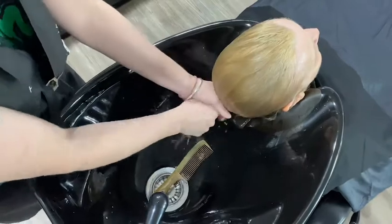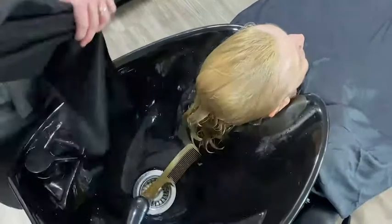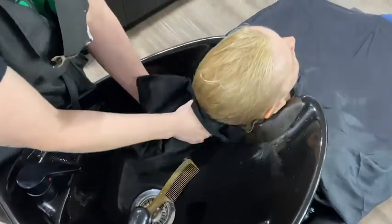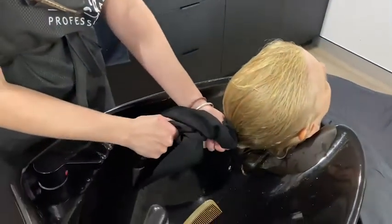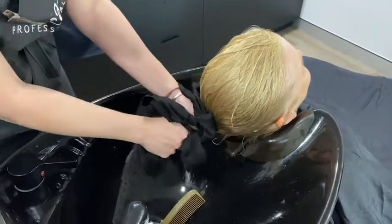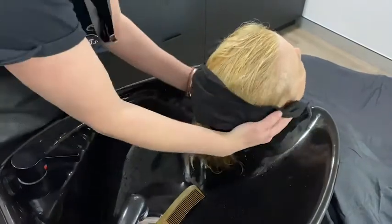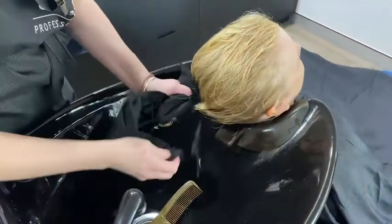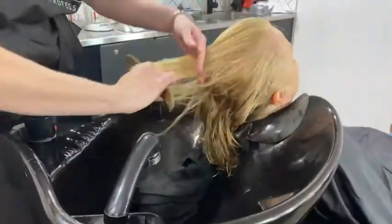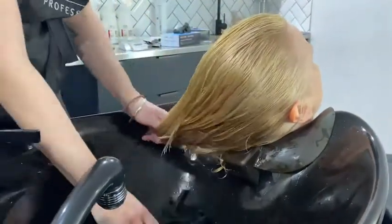Once I have rinsed it really well, I squeeze out the excess moisture and then towel dry. My client has lots of hair and it's quite curly so it gets quite tangly — giving her a light comb through.